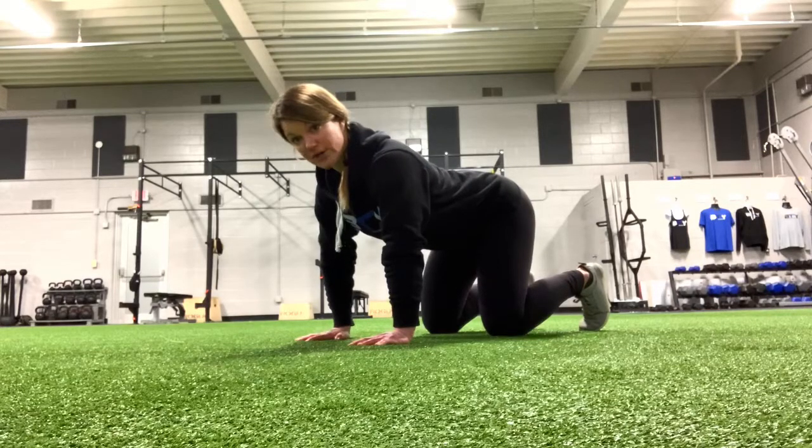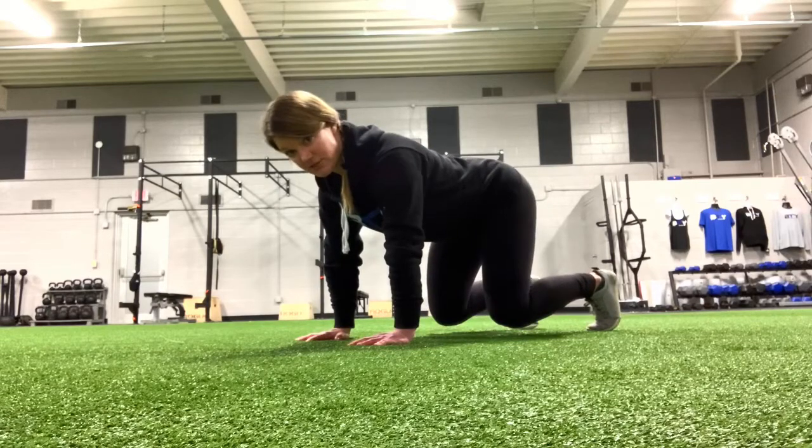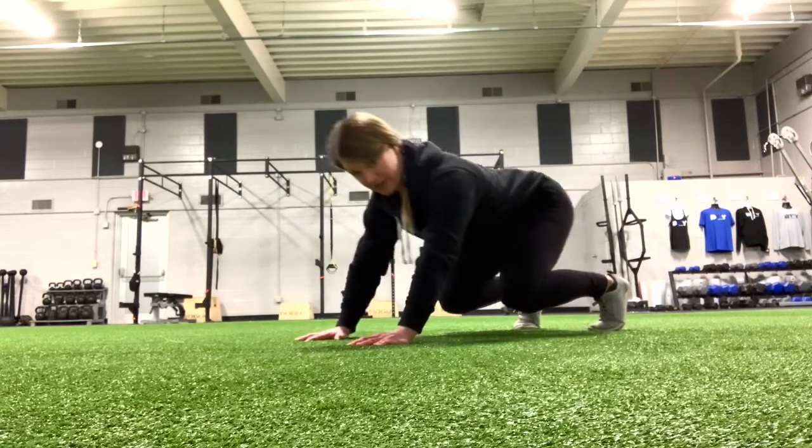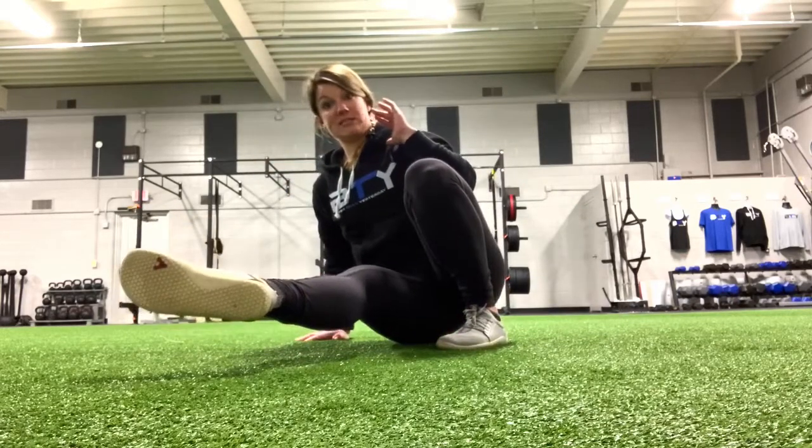For the front kick groups, we're going to start in a bear position. I want you to feel like you lift your knees about an inch off the ground, and we're going to start by rocking back into your hips. So you're going to rock back, and then I want you to lift that left hand, replace it with the right foot.